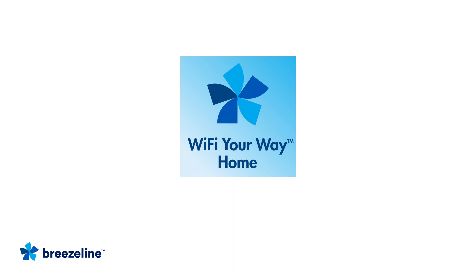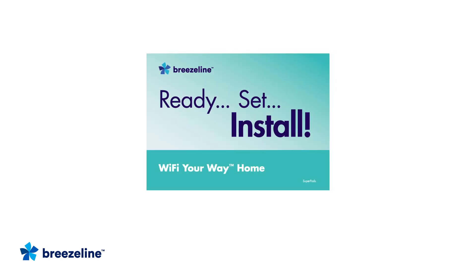If you have Wi-Fi Your Way Home, follow the instructions in the Wi-Fi Your Way Home Ready, Set, Install guide to download the app and activate Wi-Fi Your Way Home.